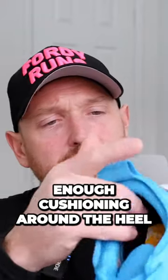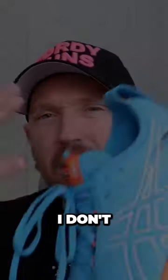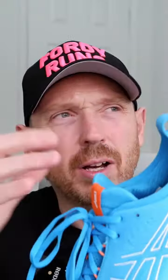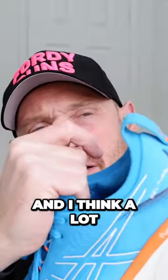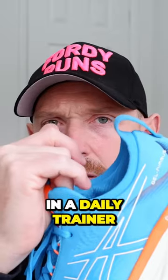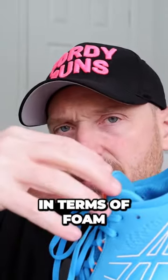I like something that's got enough cushioning around the heel, but not over the top. I don't like it where they cram your foot in — that's my thing with the Triumph 20. It's too much shoe around here, and I think a lot of that is the tongue. I like a comfortable tongue in a daily trainer, but I don't like it too over the top in terms of foam.